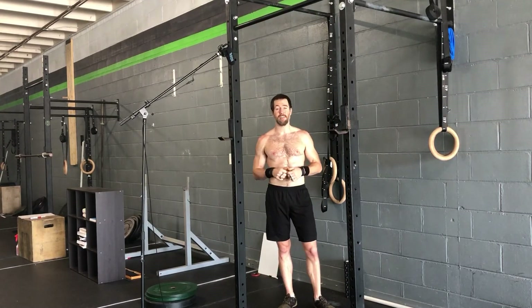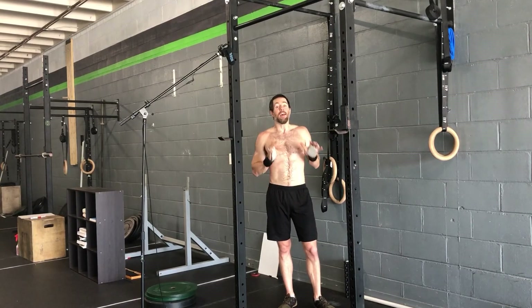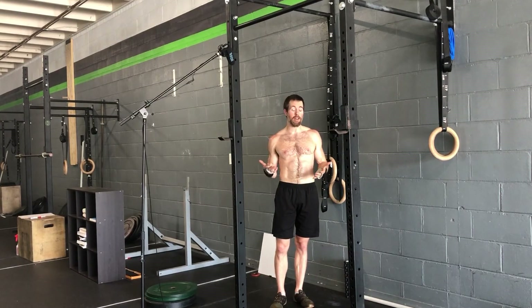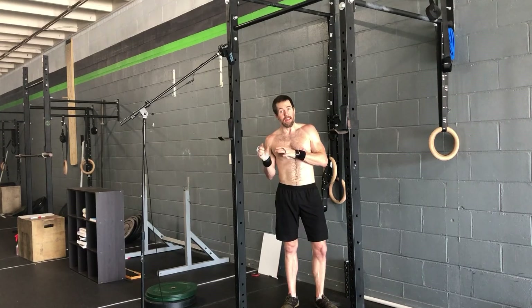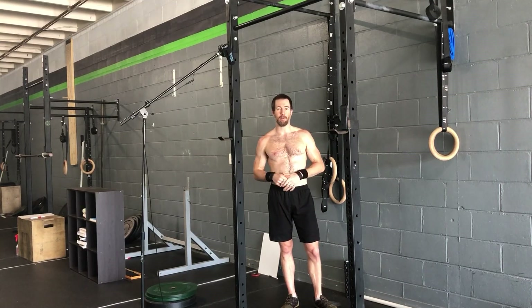Hope that helps. All of it just takes practice. First, work on the kipping pull-up on its own and then figure out how to jump into these positions. Notice how I didn't do a single burpee even though I'm practicing the burpee pull-up — keep that in mind with your practice too. You don't want to wear yourself out. Work on the skill part, and then tie it into the full picture. Hope that helps, talk to y'all soon.